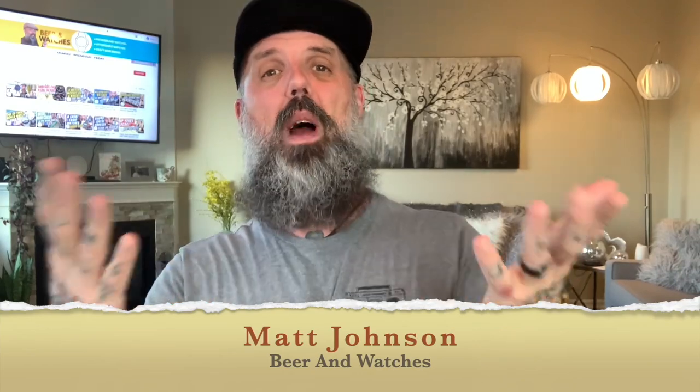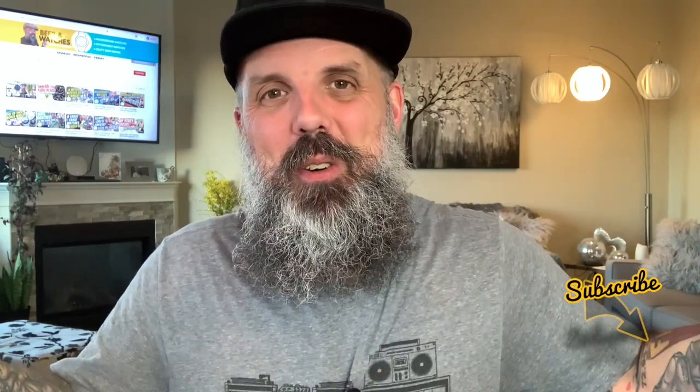Hey everyone, happy Monday. I'm Matt Johnson, and welcome to my YouTube channel, Beer and Watches. Now there are three reasons you would want an affordable watch. A, you want to only spend $20 or $30 but want a quality watch that looks much more expensive. B, you have more expensive watches but you're looking for a beater watch — one you can wear at work or in your everyday watch collecting adventures. And three, like me, you're addicted to watch collecting and can't always afford to spend a lot of money to feed your habit, so affordable watches scratch that itch. If one of those three scenarios sounds familiar, then this episode is for you.